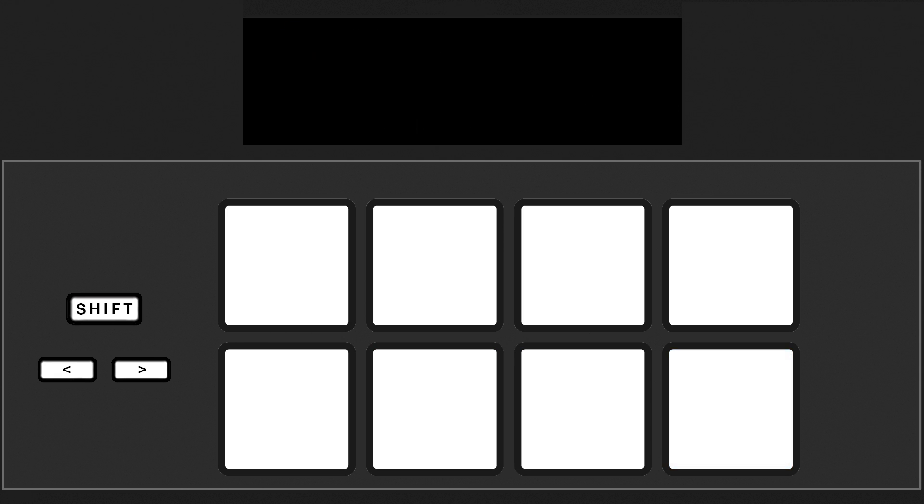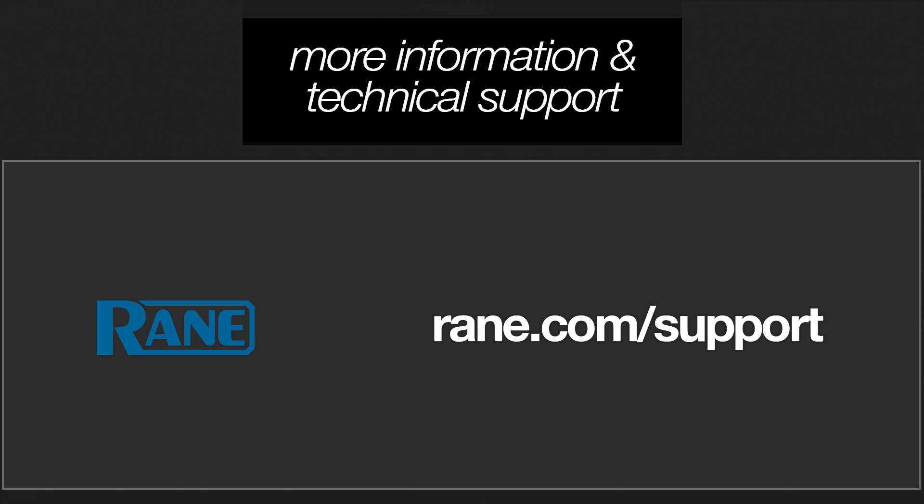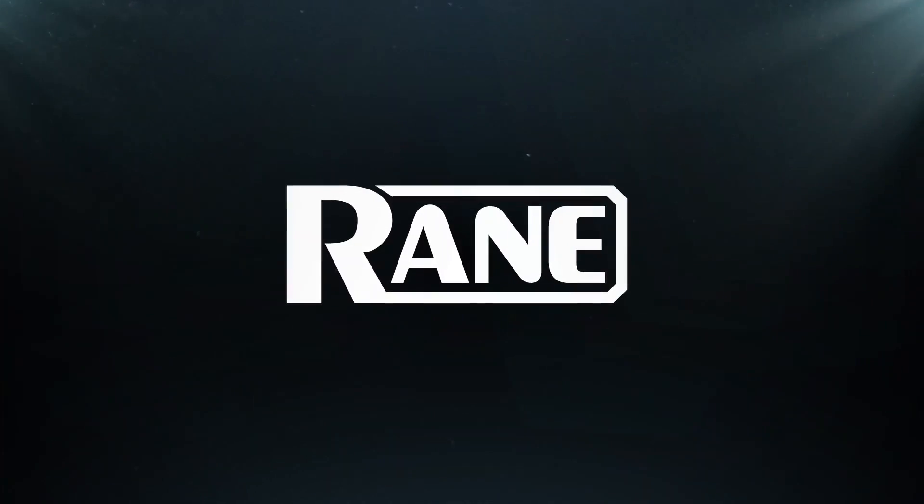For more information on using Serato stems with your supported Rain DJ hardware, visit the support link in the description, where you'll find the Rain DJ knowledge base and a portal to reach out to the Rain DJ technical support team if you need further assistance. Thanks so much for watching — until next time!